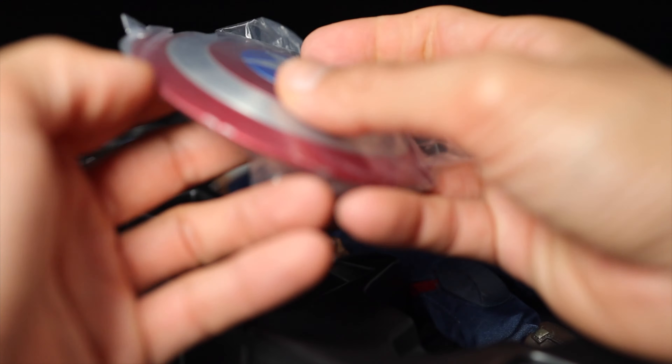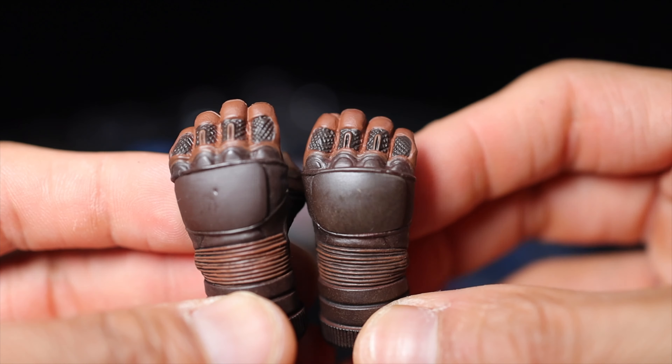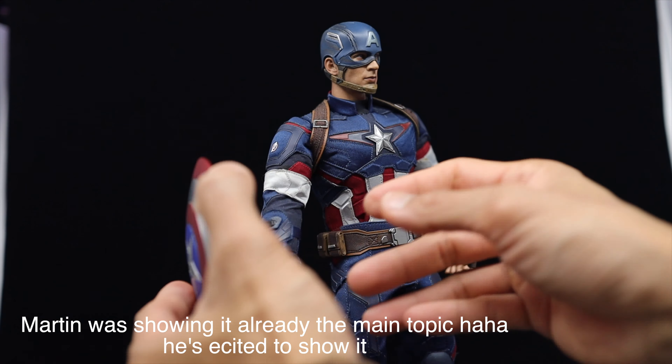Yo, what's up guys, what's up YouTube! My name is Marty and this is my daddy Regan. Today we're gonna review and do a quick unboxing — an addition to our collection. It's the Captain America Age of Ultron version, so take a look inside right there.